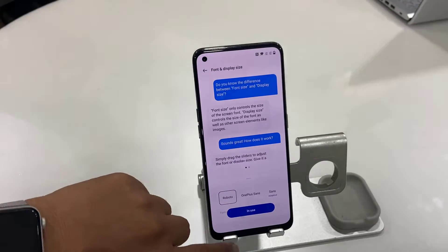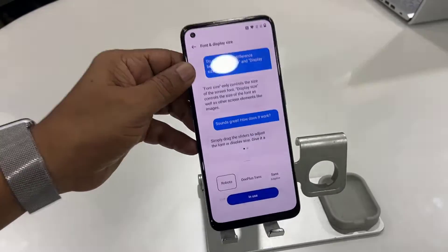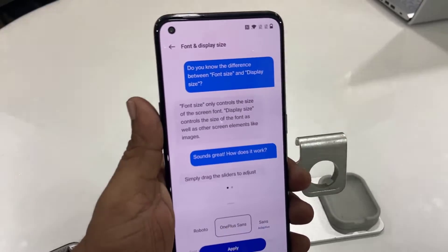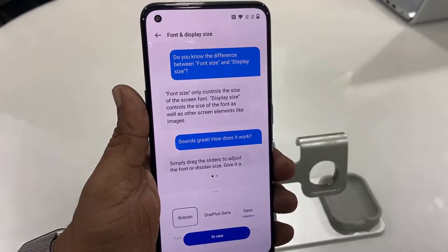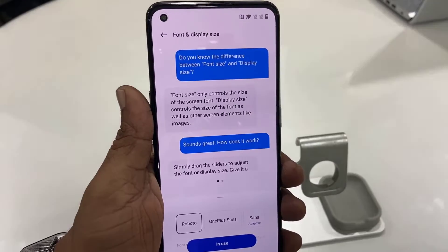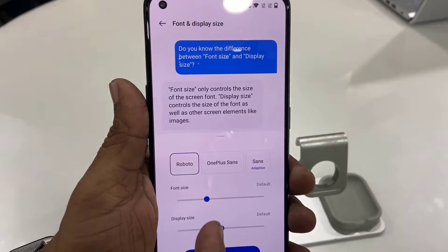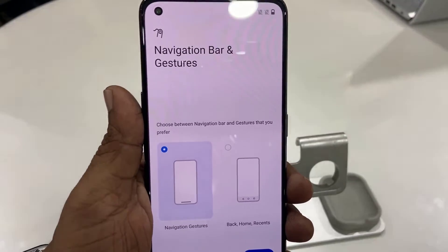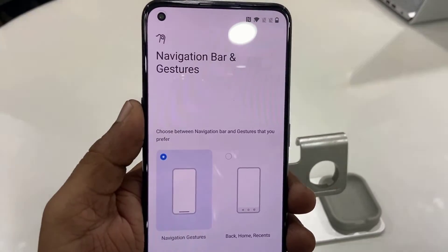The setup is done. Now choose your favorite fonts for your phone. Select your favorite font and you can also increase or decrease the font size. If you're confused here, just keep it default — don't change anything, just click Continue. Then select your navigation gesture for operating the phone.